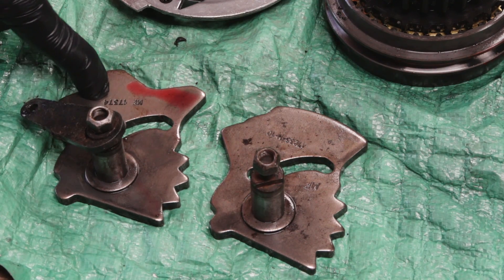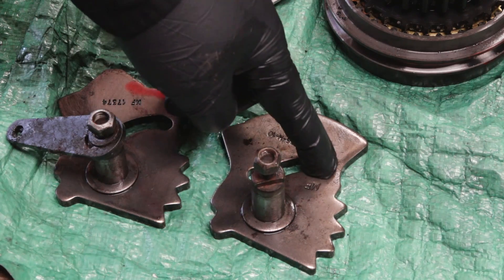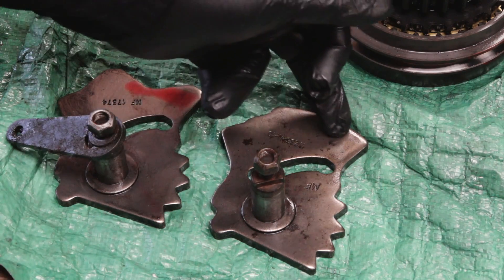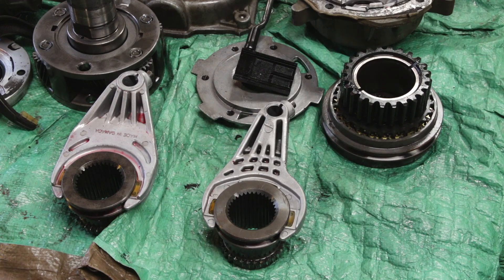Here is the speedometer gear off the Jeep and the one off the Chevy. The profile in the middle is cut the same and the teeth on the side look cut the same, just the overall profile is different. In my transfer case build, I'm going to retain the Chevy gear.